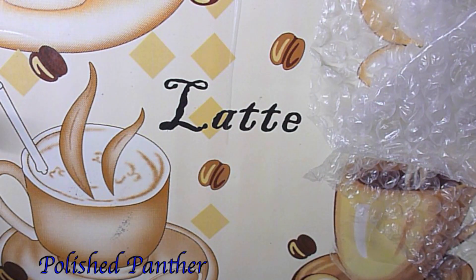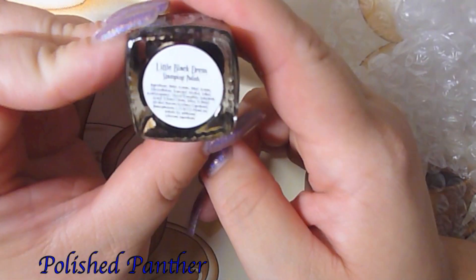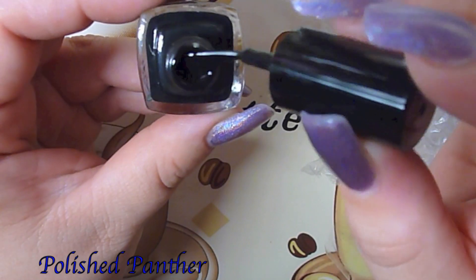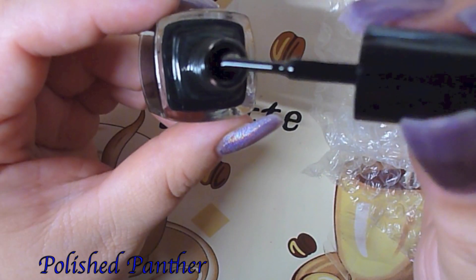I can't wait to play with these when the weather gets better. And this is the black — the standard black — Little Black Dress. Awesome name! Oh wow, very very pigmented, you guys. Super pigmented!